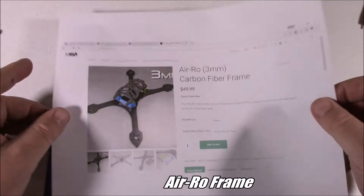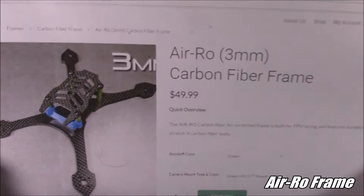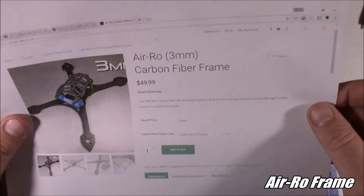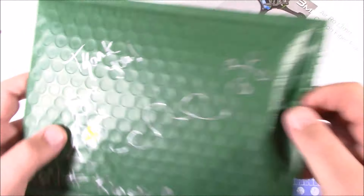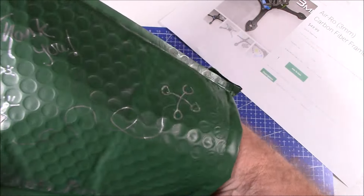Today I'm looking at this Aero 3mm carbon fiber frame. This is made by Kinetic Aerial and I got this in the mail the other day. It came with a hashtag Kinetic Aerial underscore FPV written on it, and he drew a little picture on it that says thank you. So today we're going to take a look at this one.